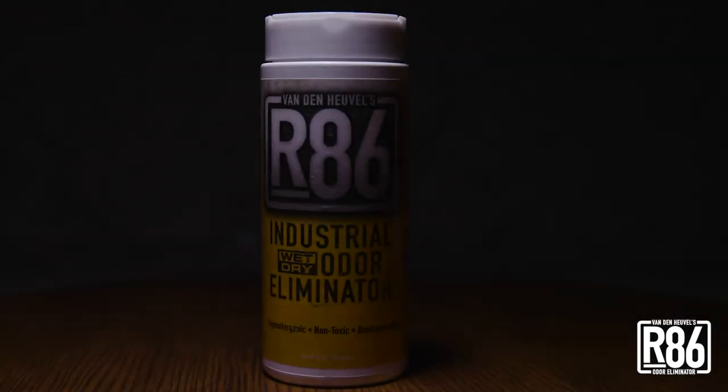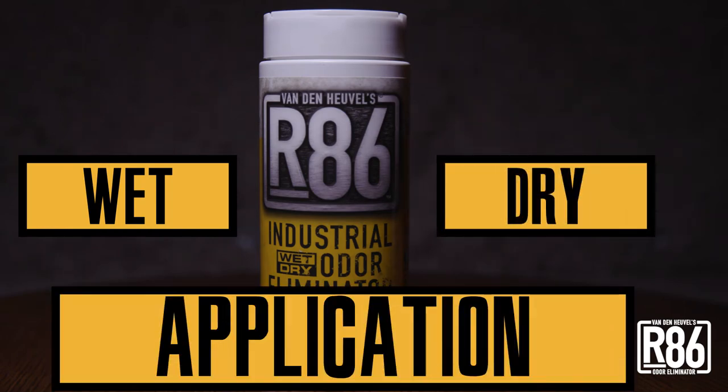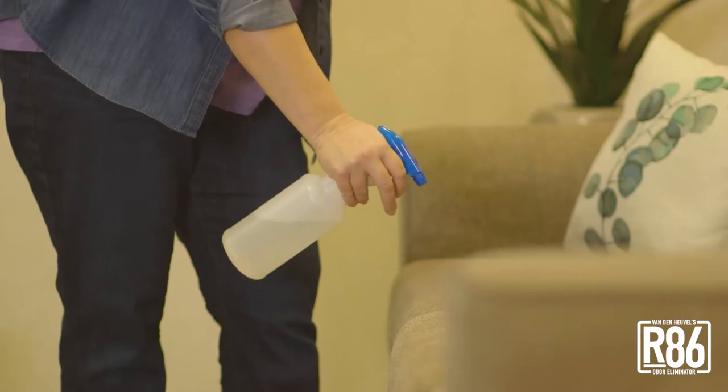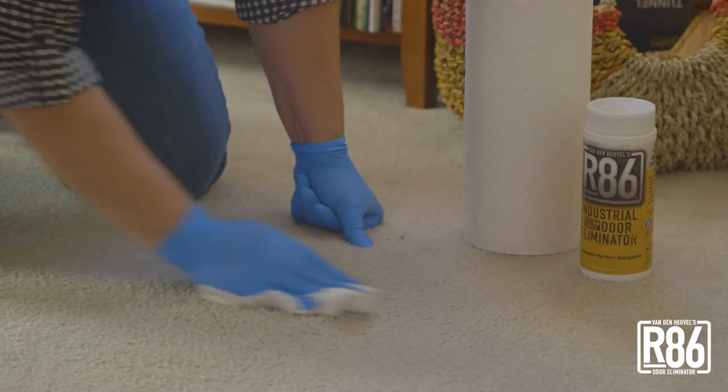R86 is the first and only odor eliminator you can use in either wet or dry applications. This is a versatile, multi-use product that can replace a variety of single-purpose products, which saves you money.